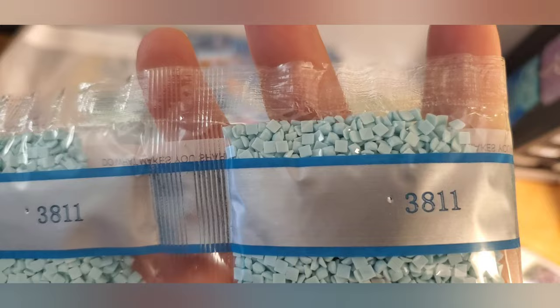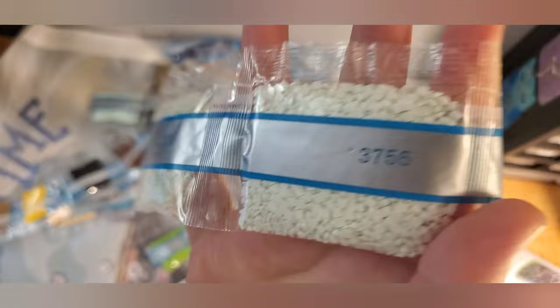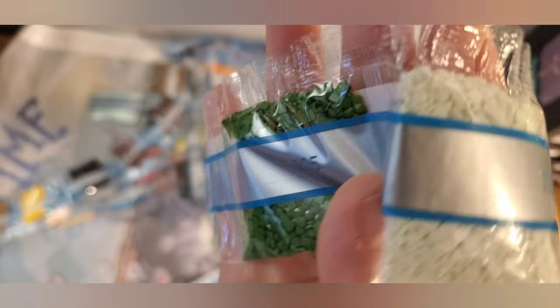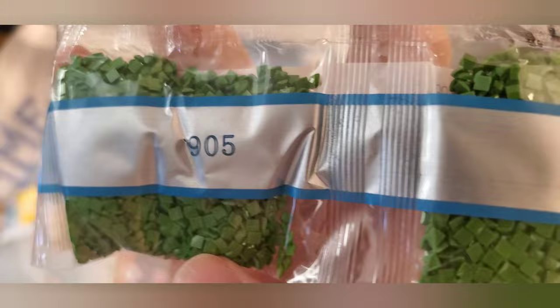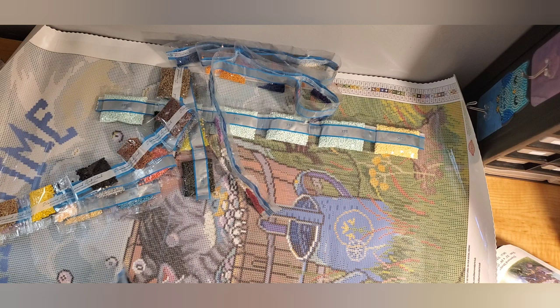3811 — these are some full bags of sky blue-ish, three bags of that. Two very full bags of 322. Two very full bags of 702 green. Two full bags of 3756 — it's like a minty, very very light mint. Two bags of 905. Two bags of 904. One bag of 598. And two bags of 703.